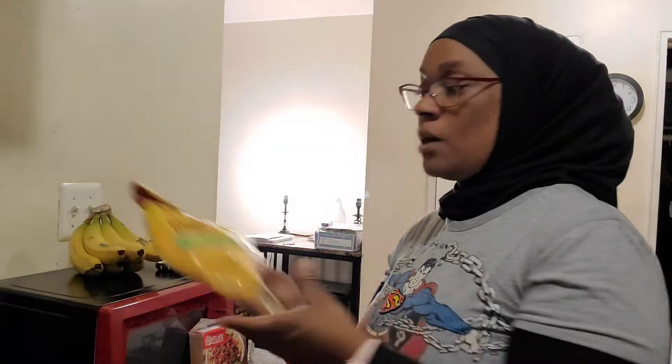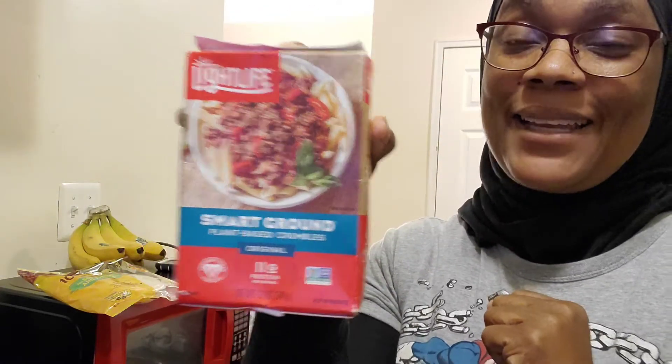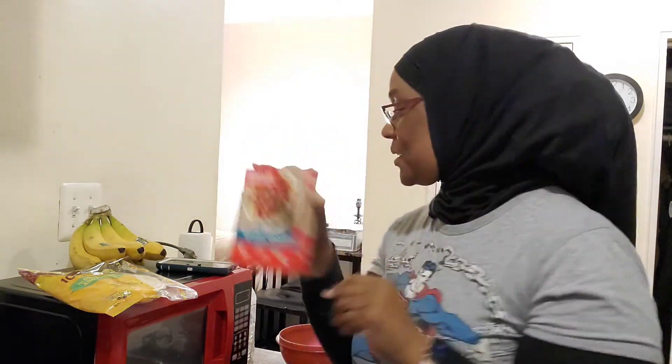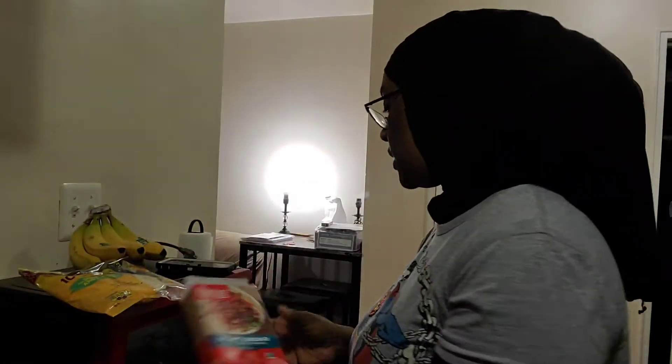Tonight I'm going to be making something simple — some tacos or fajitas. I'm going to be using my soft shell quesadilla tacos and my Smart Ground by Light Life. It's so good. It's plant-based crumbles, and you can fix it up so well that it looks just like ground beef — you wouldn't even tell the difference.